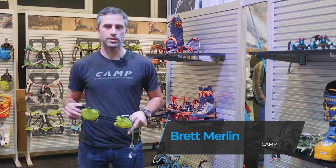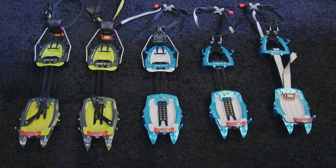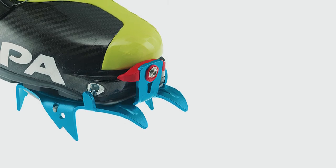Hi, my name is Brett Merlin with Camp Technical Adventure Equipment and we're here today to chat a little bit more about the new line of ski mountaineering crampons coming next fall. The new line includes a new system called T-Stop, which is a really nice toe binding system onto a ski boot.